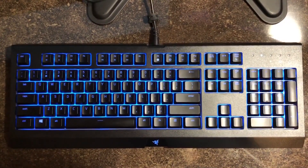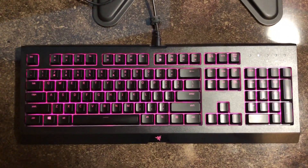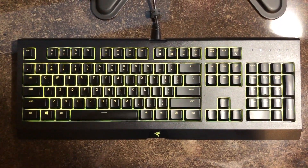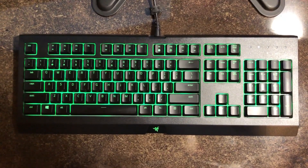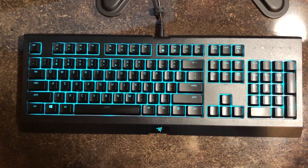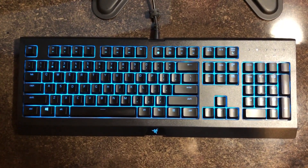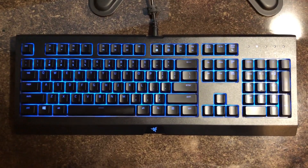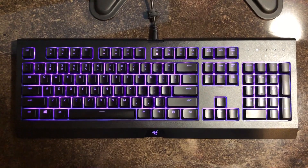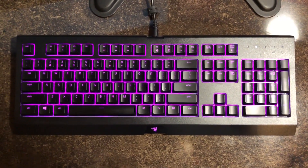Without further ado, let's get into it. The first thing you're going to want to do, obviously, is identify which key or keys is the issue. If you haven't done this already, go ahead and check every single key just to understand which contacts you're going to want to be cleaning. I'm going to show you how to take apart this keyboard, then clean the contacts, and that should fix things. I've already done this, but I'll do it again just to demonstrate on video.